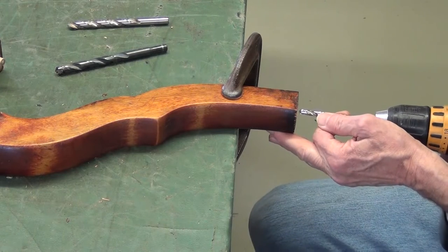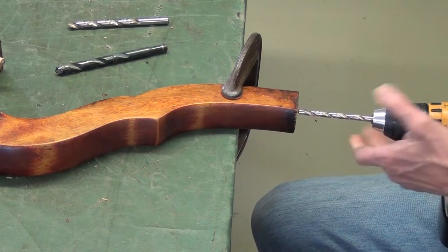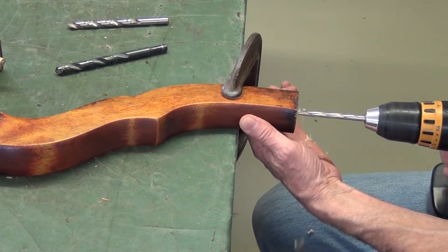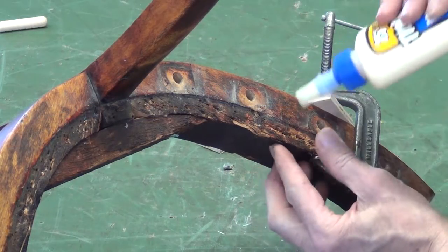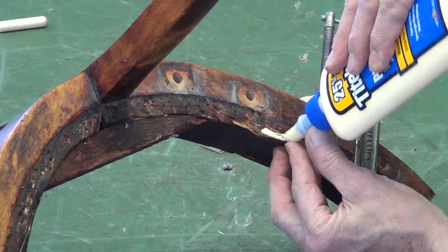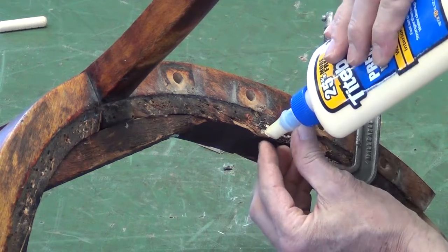I'll start with an undersized bit until I can chip away that original dowel. There are a few splintered places in these rails that need to be repaired. I'll work a little glue down inside them and clamp them in place.